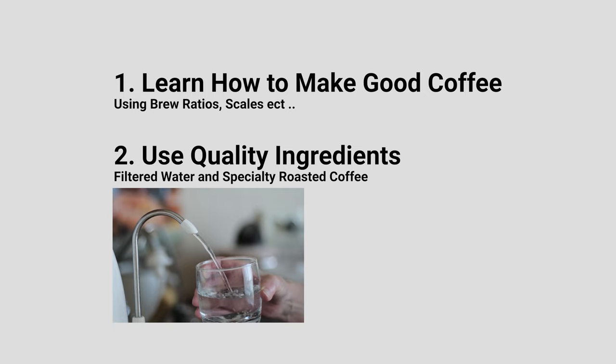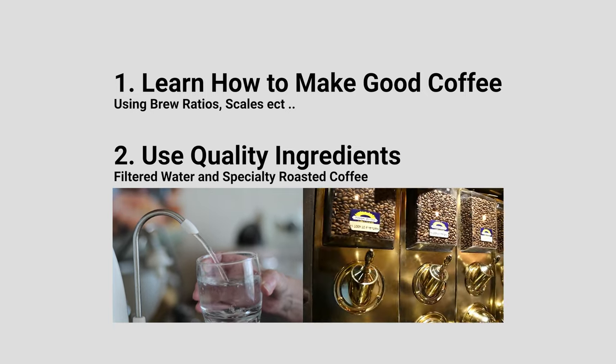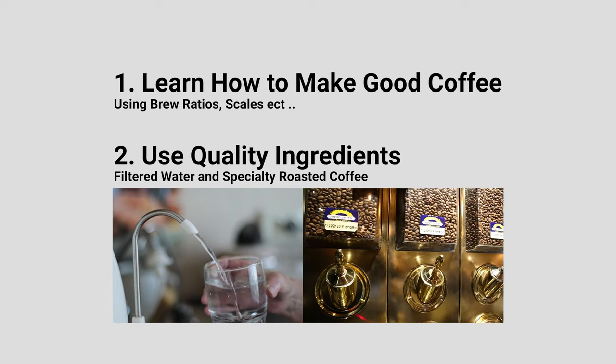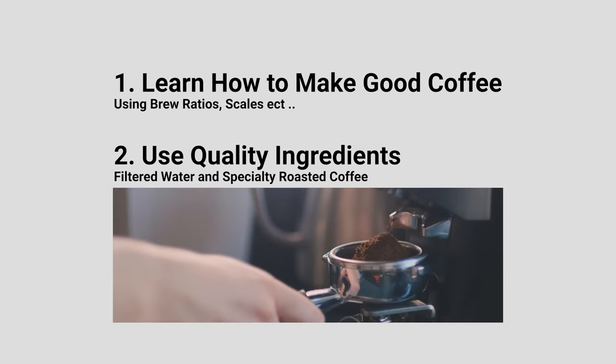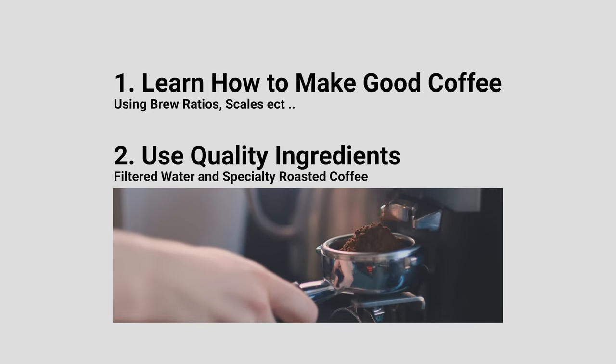Number two: using filtered water in the machine and using high quality coffee beans — whether that's roasted fresh coffee bought from your local roastery or grinding fresh coffee right before you brew. This will impact the quality of your end result in the cup.